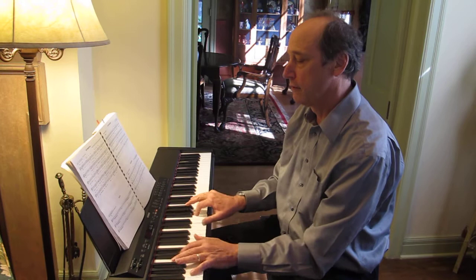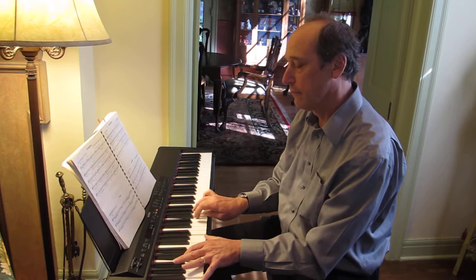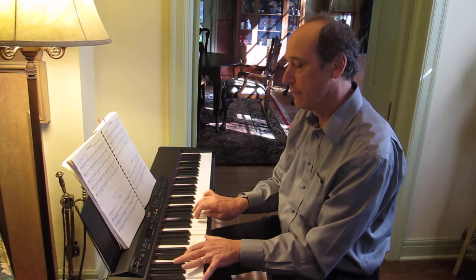Here's the arpeggios. Sorry for that one note.